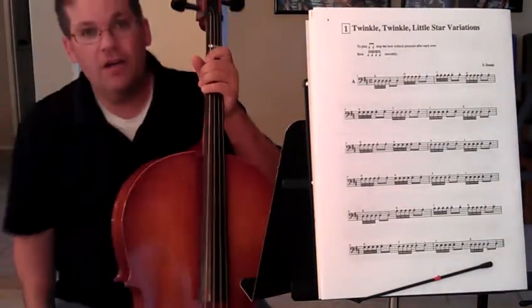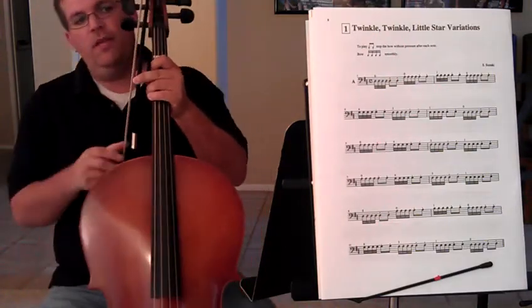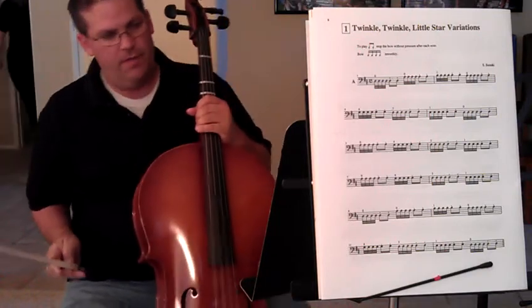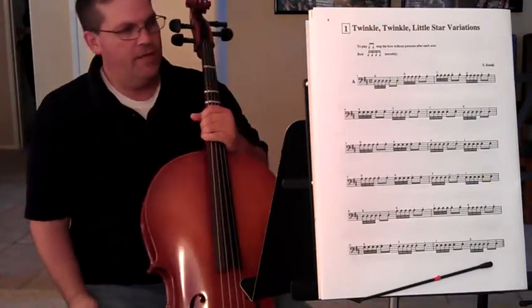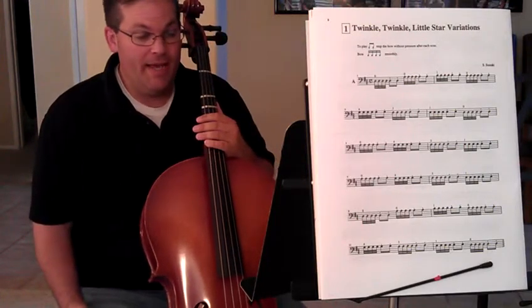This is Twinkle Twinkle Little Star — book one of Cello Suzuki. First of all, the rhythm for the whole thing is tic-a-tic-a-ti-ti, pretty much. So you just have to find out what the note is and just play that.